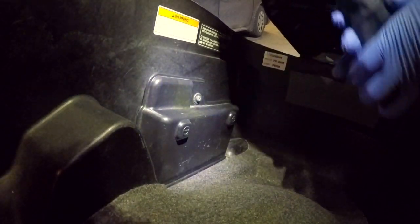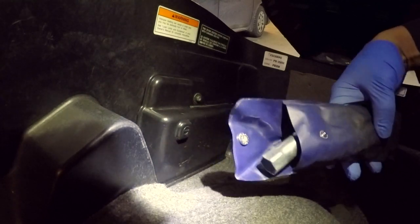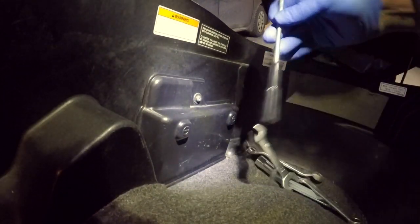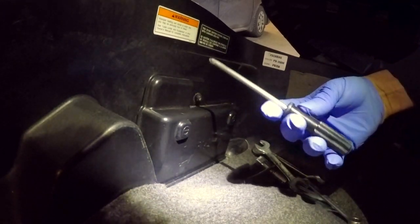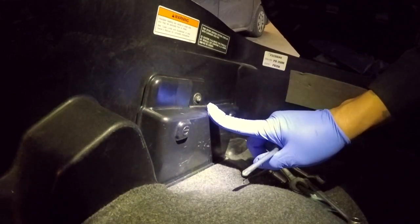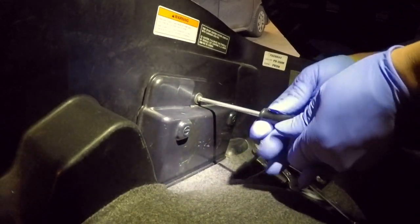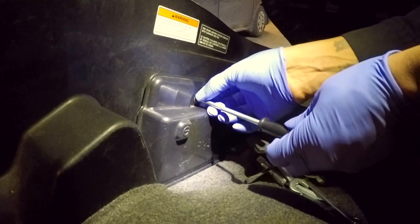Welcome back to MSG MotoVlogs. To remove the battery, first open the seat. The battery is located behind this cover right here. With the supplied tools that Honda provides with the Silverwing — a Phillips bit and the handle — you're going to need to remove this one Phillips screw.